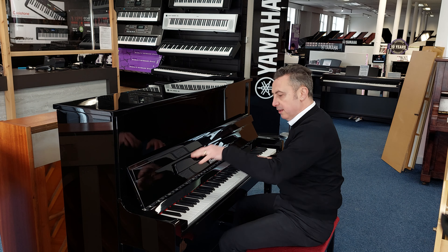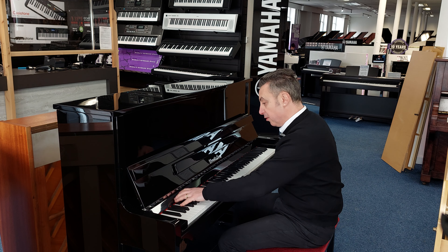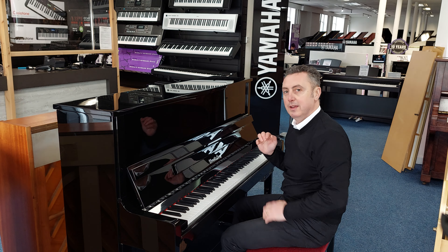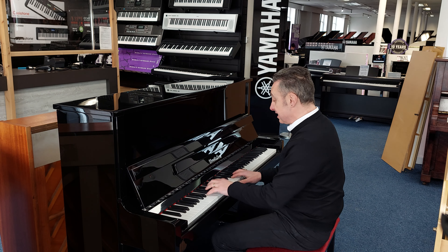Now just to show you that, I'll show you the depth that it has by just doing an E flat and a couple of chords. But it lends itself to all styles like standards.